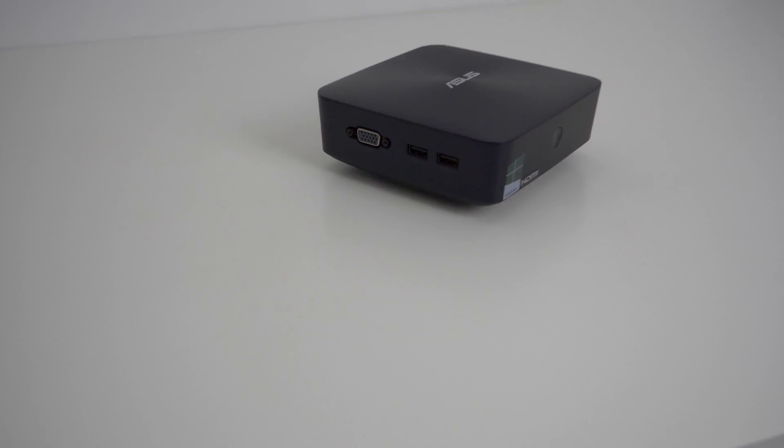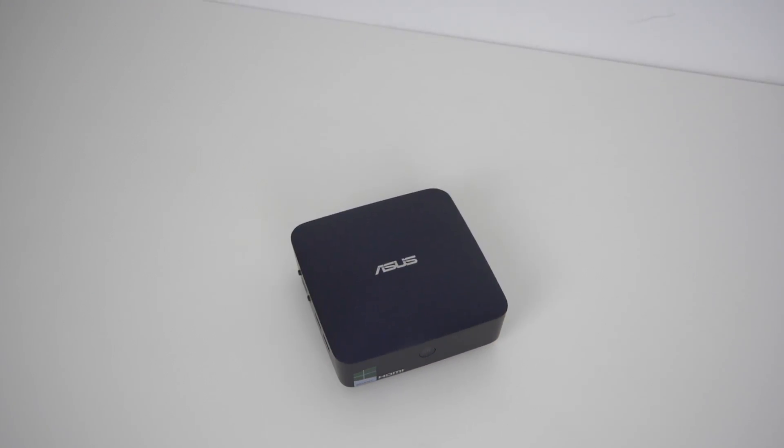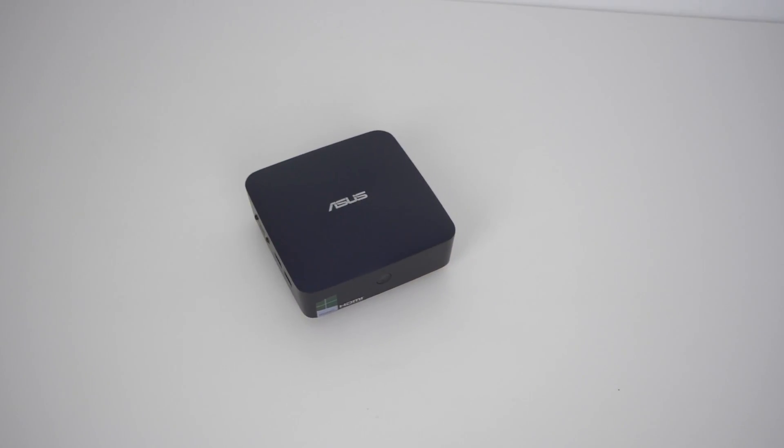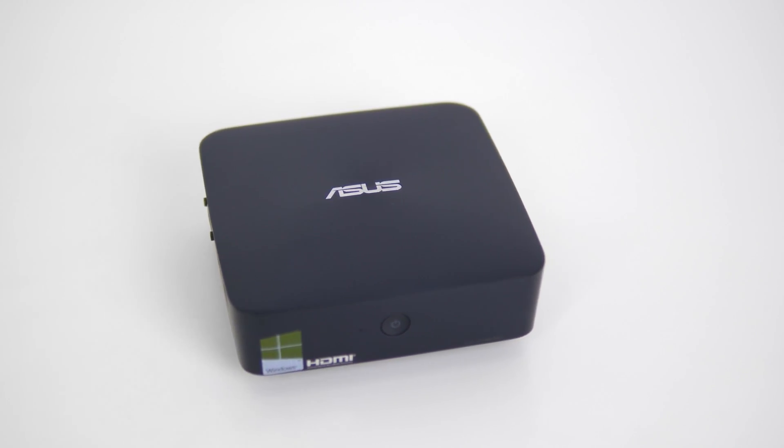Steam in-home streaming allows you to get a big, beefy gaming computer capable of running games, and then a small PC like this Asus. Essentially you're mirroring the game from one computer to another, and this mini PC sends your mouse, keyboard, or Xbox controller signals up to the main PC. From a consumer standpoint, all you need to do is install Steam on both computers and make sure the game is installed on your gaming PC. When you're streaming, you're streaming your progress on that PC — so if you're playing GTA and you're rank 54, you actually are at rank 54.